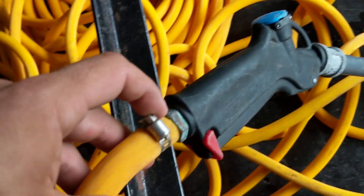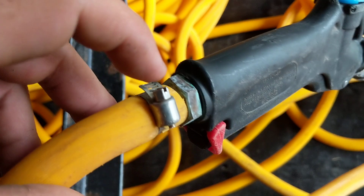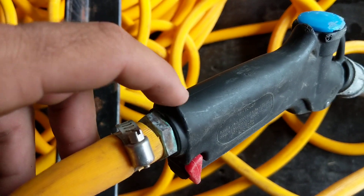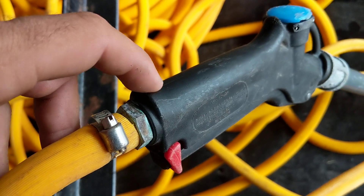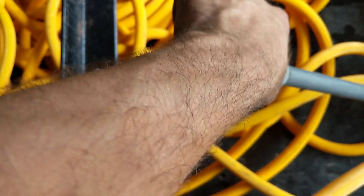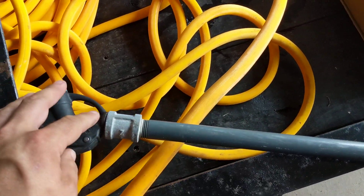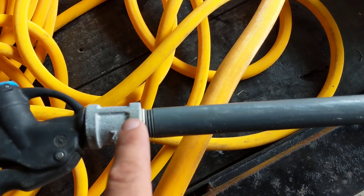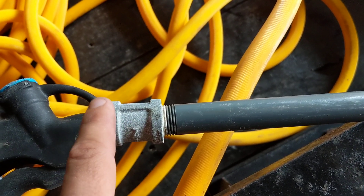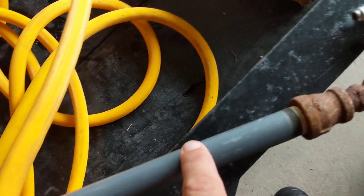Then you follow the AG hose to here. This one we have a half inch barb — this right here under the hose is going to be a half inch barb. This is another worm clamp, and then you have the threading that goes into this trigger gun. I jerry-rigged something from Home Depot where I put on this coupler to put these threads together.